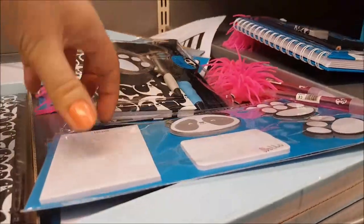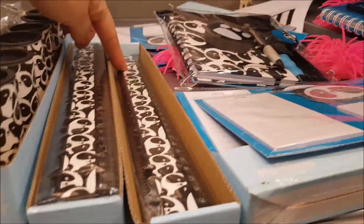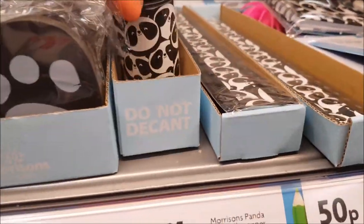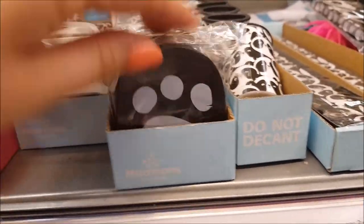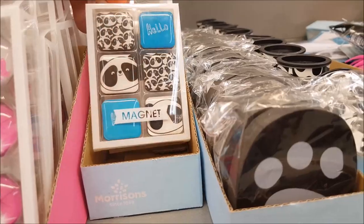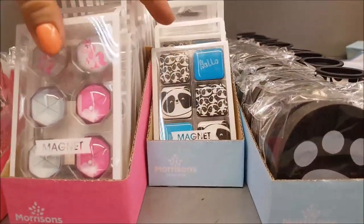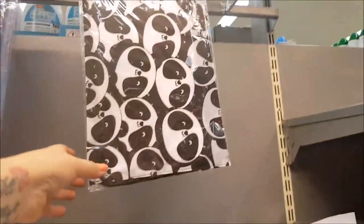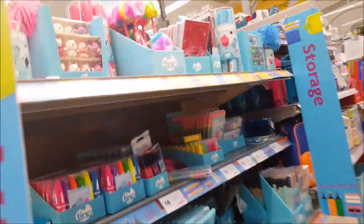The panda range also has sticky note pads, a ruler, a sharpener, and jumbo erasers — though in the panda range you get two but they're the same design. The magnets are a pound for the panda ones compared to £1.50 for the unicorn ones, but otherwise the prices are the same. There's also the little drawstring bag.